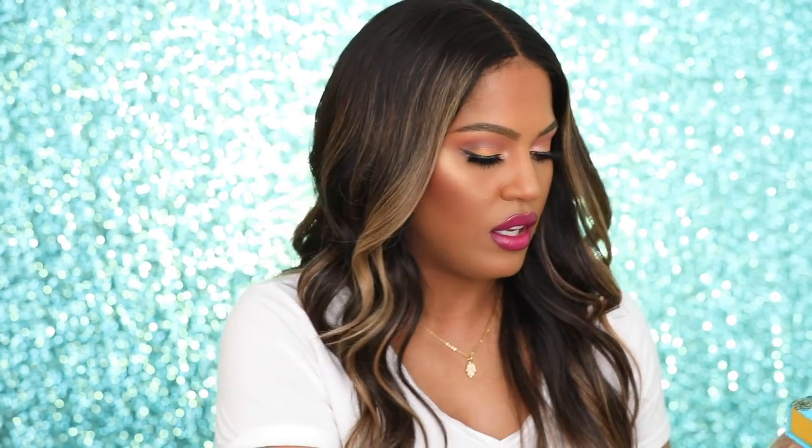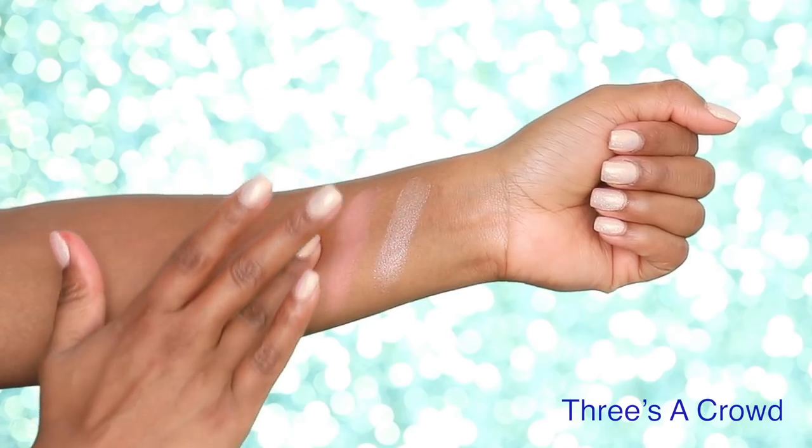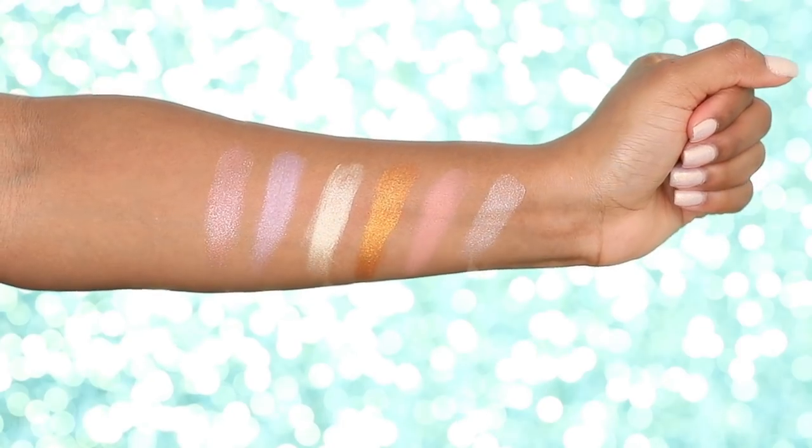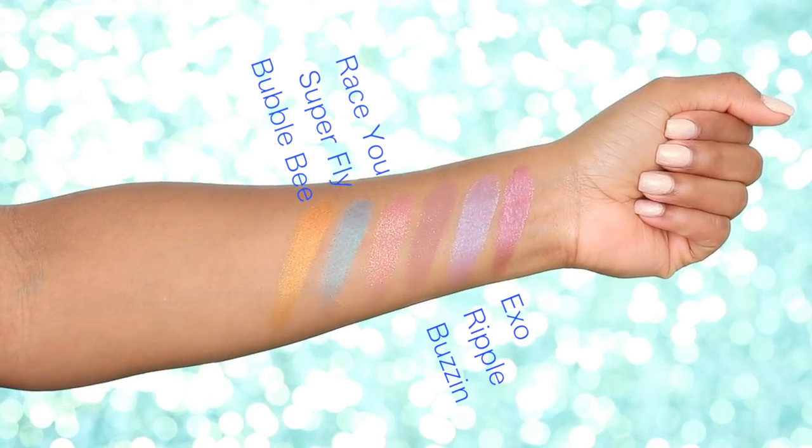So this collection comes with a bunch of products. You have the Pretty Fly super shock shadow kit right here — you get six super shock eyeshadows for twenty-five dollars. Look at how cute that is.